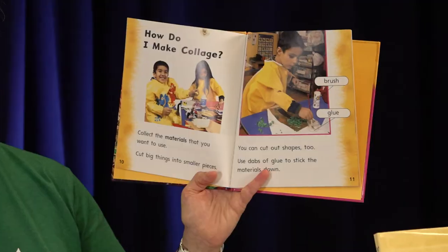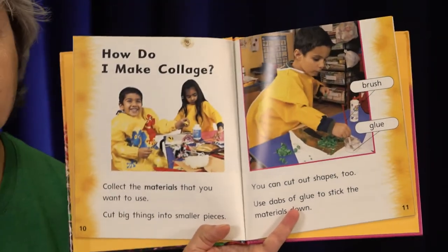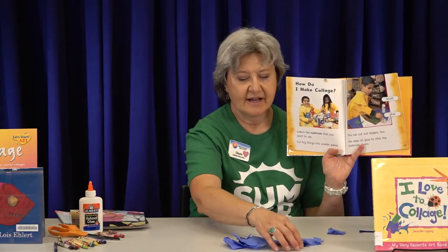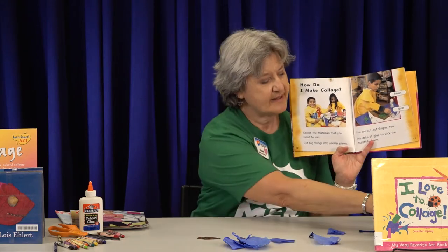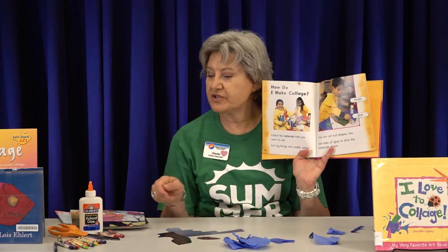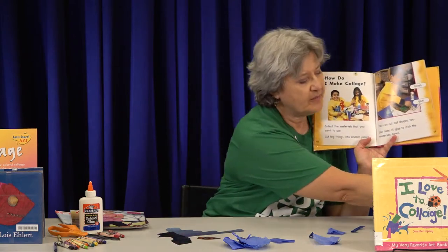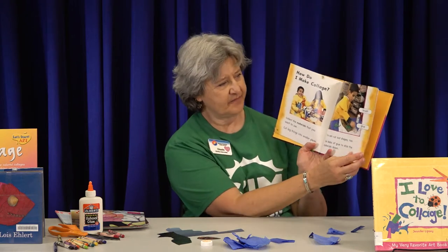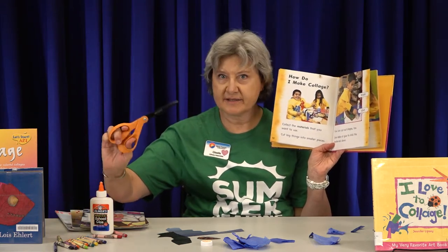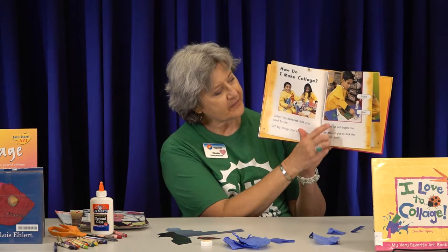How do you make a collage? First, collect all your materials so they're all in one place. If you have really big things, you'll want to cut them into smaller pieces. I cut some things out of magazines into smaller pieces because they would be way too big and cover my whole paper. If you use string or ribbon, cut that up too — you don't want giant pieces. You'll also want to collect some glue, a brush and some water, scissors, and maybe tape — things to stick all your materials down onto your paper.